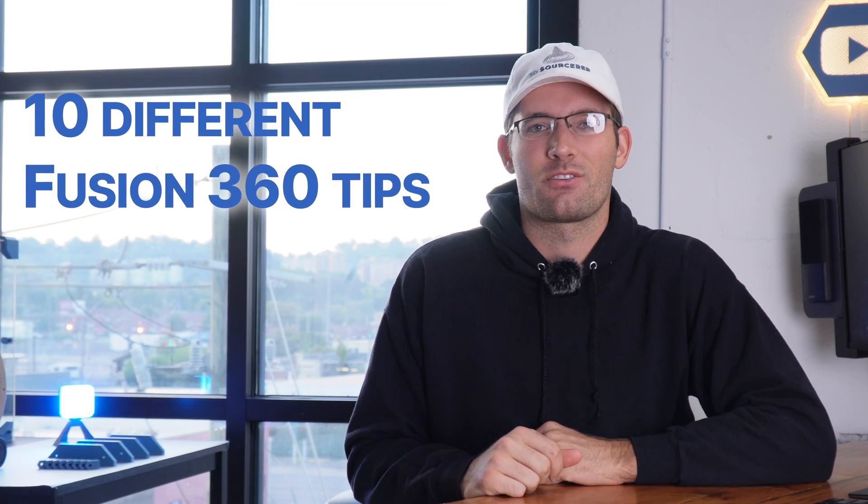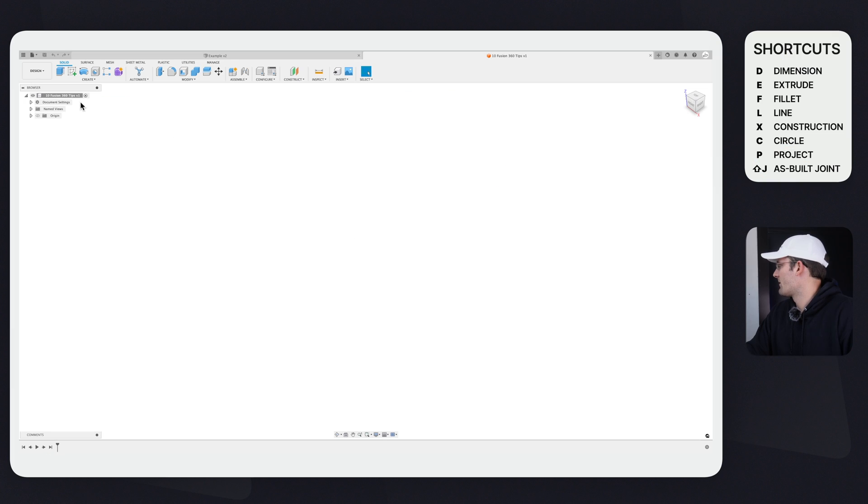Hey y'all, welcome back to the channel. Today I'm going to talk about 10 different Fusion 360 tips that I wish I learned sooner. Let's get started. I've already made my main part here, so within the part let's make a new component.